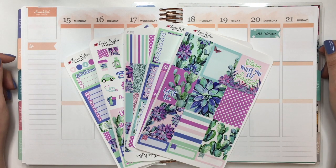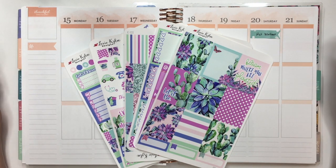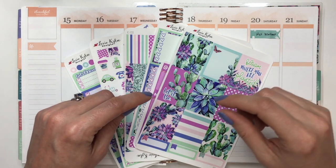Hey planner friends, welcome back to my channel. Today I'm going to do a plan with me, and it's a plan as I go for the week.